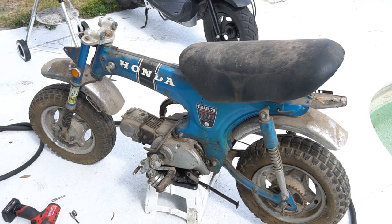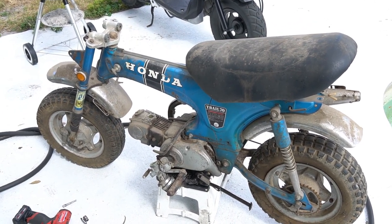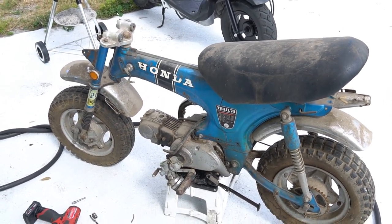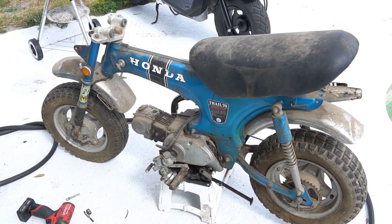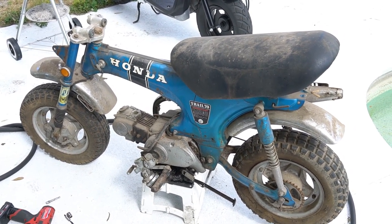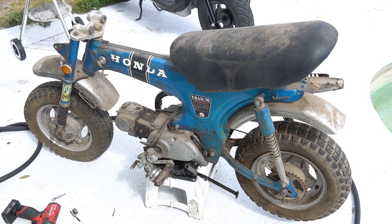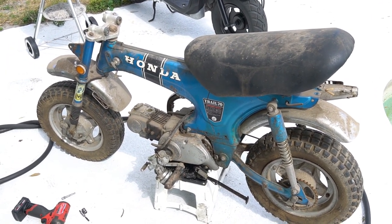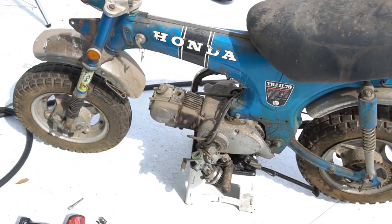Hey everyone, it's Josh at Vintage Honda Minis in Orlando, Florida. I'm getting to do some work on a CT-70. I've had an enormous run of Z50 bikes, but this is my personal CT-70 frame that I'm going to build for a new owner. This is a 1969 CT-70 — it's actually the silver tag, the pre-production model. It's got some differences from later runs, and as you can see it's in pretty rough shape but a great candidate for refurbishment.